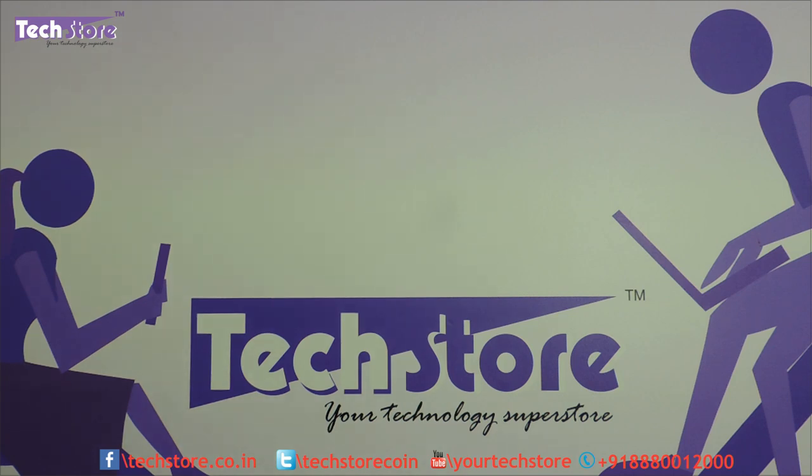Hi friends, this is Andy from TechStore and in this video I am going to be showing you the AU series of HP laptops, which is going to be the successor to the AB series. The AB series used to sit between the NV and the entry-level AC series, so the AU is going to be replacing that — it is somewhere like a semi-premium laptop that HP is going to be launching.